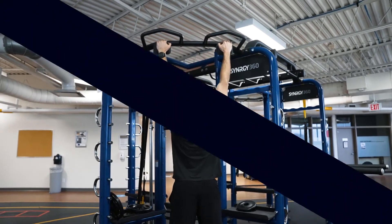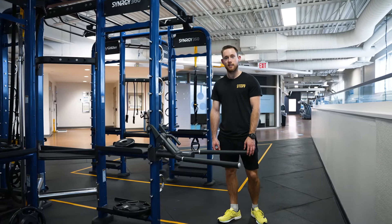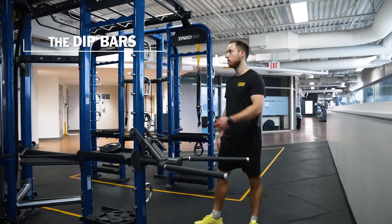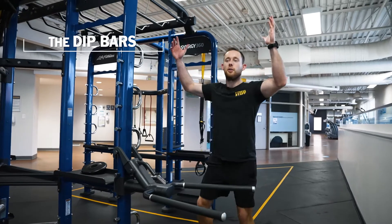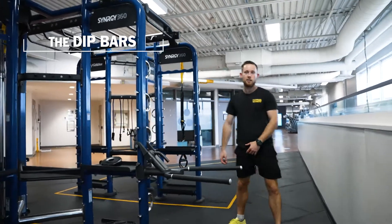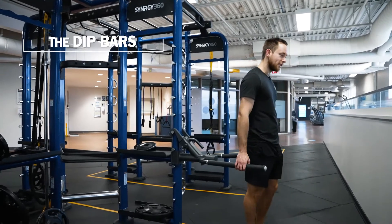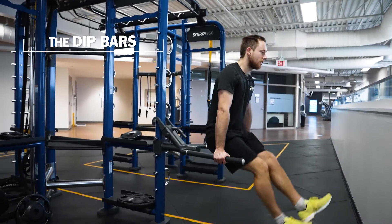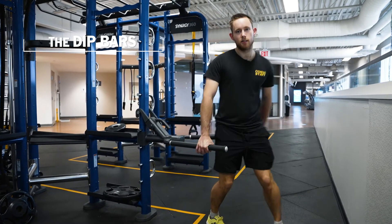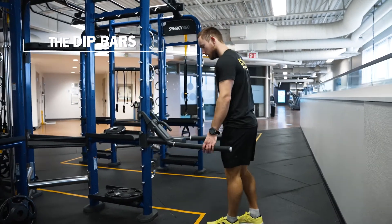Last but not least, we've got our dip bars. You can do a couple of things with them: position them higher and hold on to assist yourself in a squat, go straight-arm style for leg raises or knee raises, and of course you can do your dips.